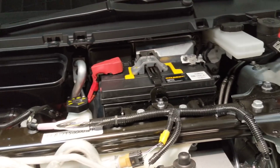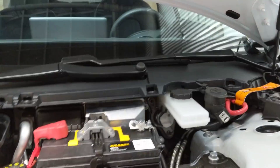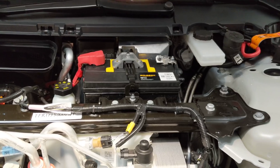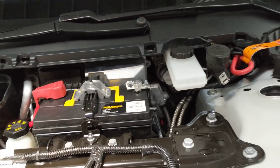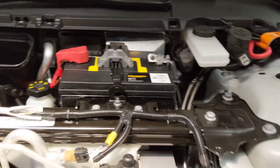We've got a breather for the battery and that vents out — interesting. I would imagine that is not a fully sealed AGM type, or it probably is an AGM. It might just be a wet type — I don't know, but it's not sealed.